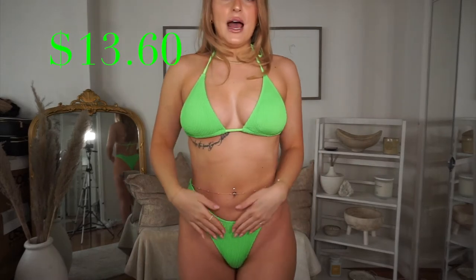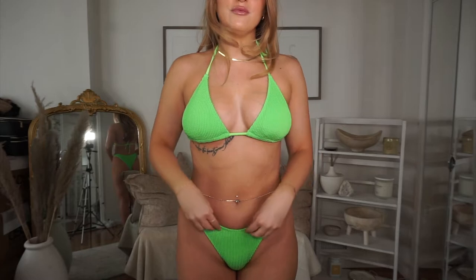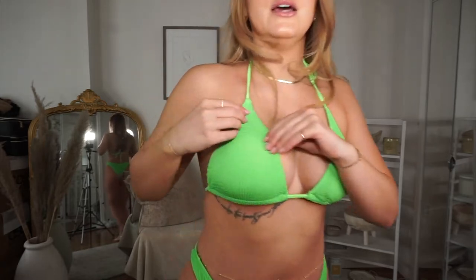I'm actually obsessed with this one. The color is everything — I love a green bathing suit. When you're tan, this looks so good. And it has this kind of terry cloth material, like ribbed basically. I absolutely love this bathing suit.